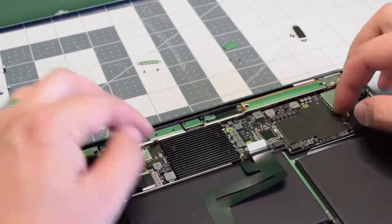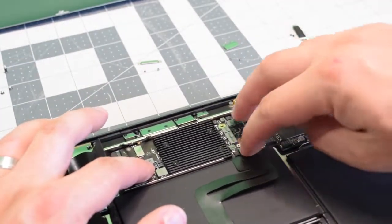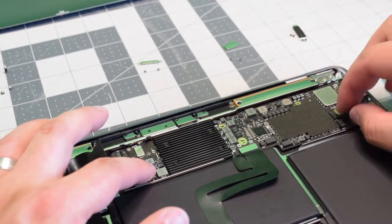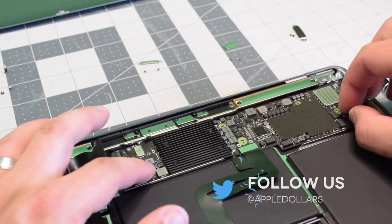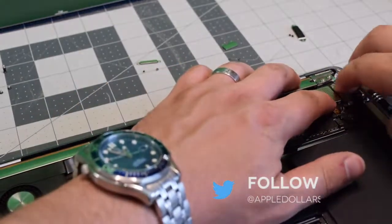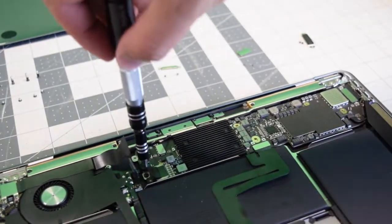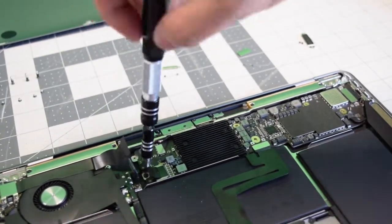Once the screws are in, make sure no cables are jammed and just put the board into its slot. Go ahead and push in the trackpad connection and then the right speaker as well. Now go ahead and push in the thunderbolt and start securing the six T5 screws.